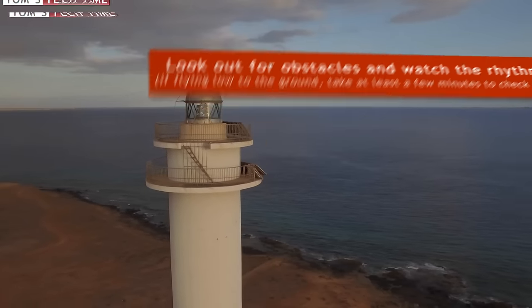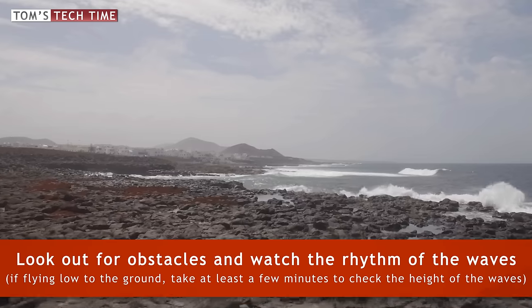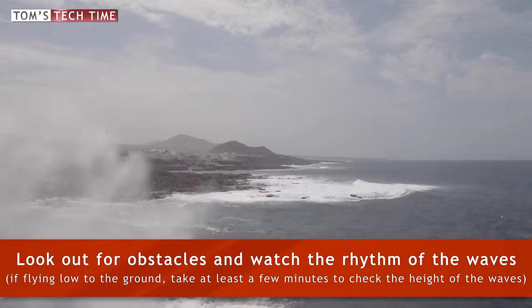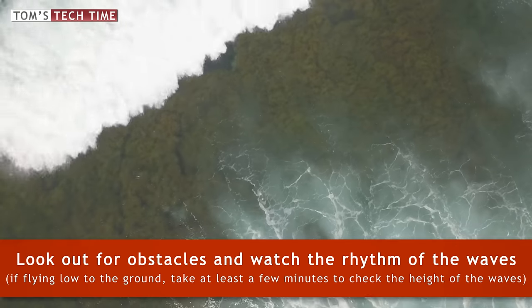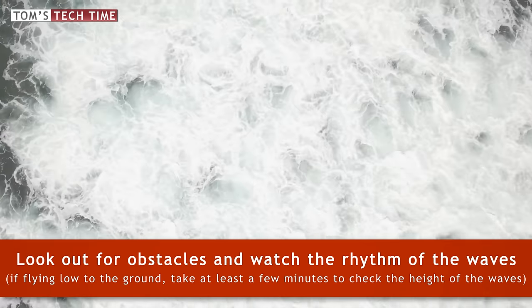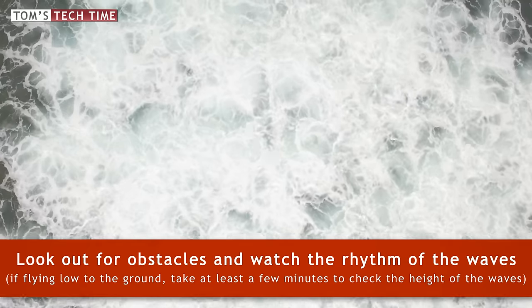Third hint — sounds very basic, but keep in mind to check for obstacles that could be in your Phantom's way, and keep in mind that your lens is a wide-angle lens and objects might be closer than they appear. If flying low to the surface, you should take one or two minutes to stare at the waves to get a feeling for their rhythm; that way you can avoid crashing into a wave.